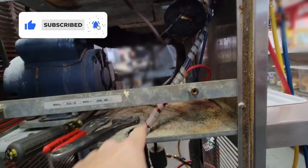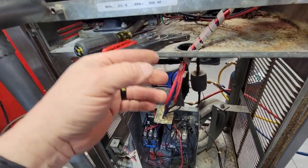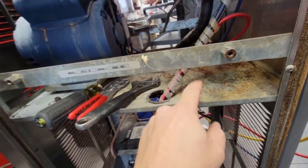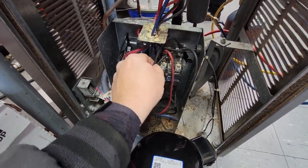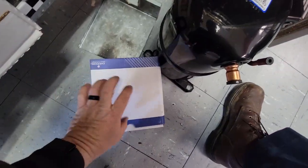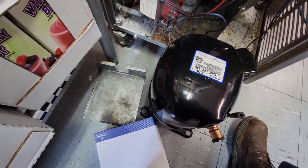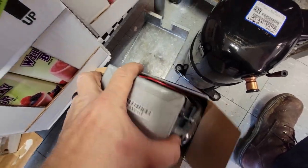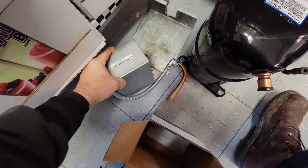We're going to mount the hard start kit in its own special little box, because the way this was originally designed was absolutely asinine. The mix overflow comes right down into the electrical compartment and gets into your contactors and all your other stuff. So I'm going to put the hard start stuff in its own box off to the side — just to make it a little easier. As much as this thing rapid-cycles, you're going to want that.